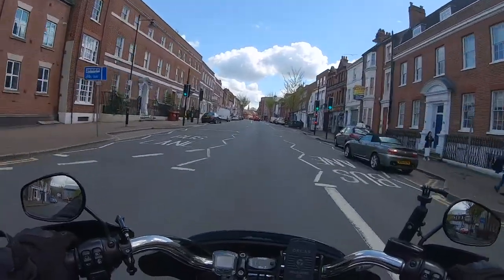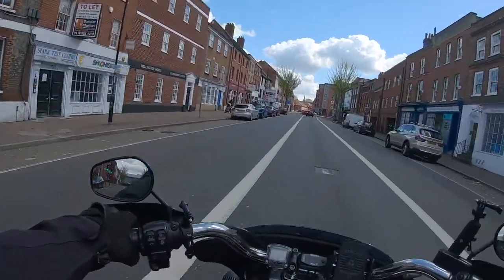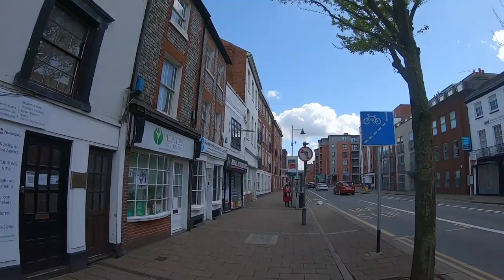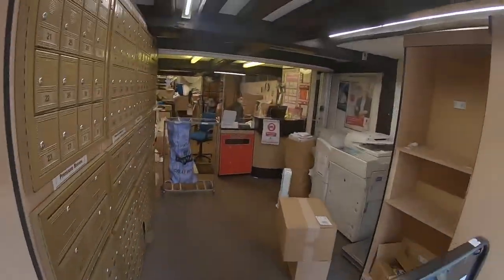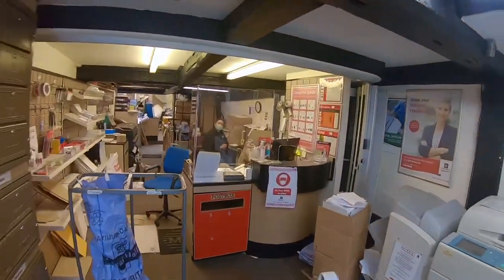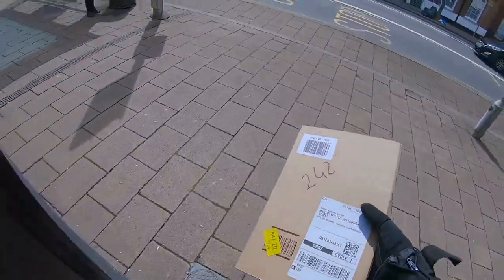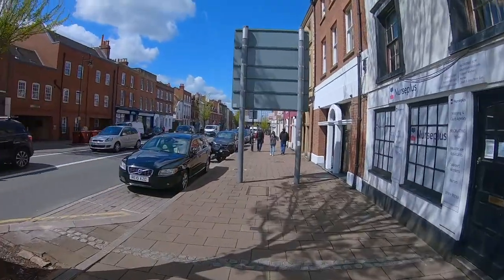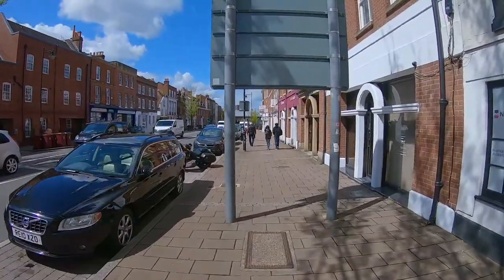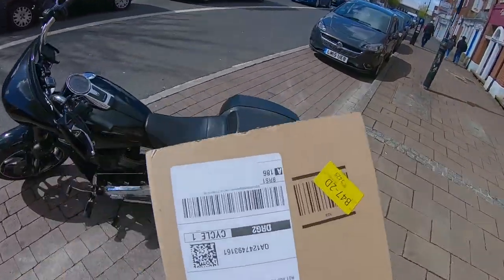I'm getting a parcel and it's as big as a whale! Here we go — come to pick up a parcel, thank you very much. I have it! It's as big as a whale. Let's get back and see exactly what's what. Now, will this fit on my bike? Yes, let's go.